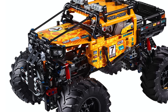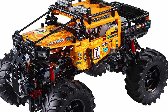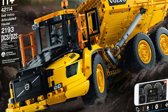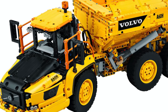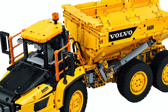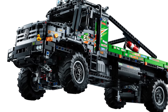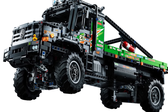Especially considering that the 4x4 Xtreme off-roader was $250 for less than a thousand pieces and only three motors instead of four. Still, you can get a much better deal with the LEGO Technic 6x6 Volvo Articulated Hauler since you will pay $50 less, but get more pieces, a speed transmission gearbox, the dumping function, and more. This set should have been priced at $250, not $300. It's not a terrible price, but I still think this set would sell way better if it were $50 cheaper.